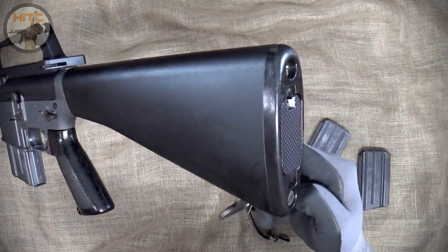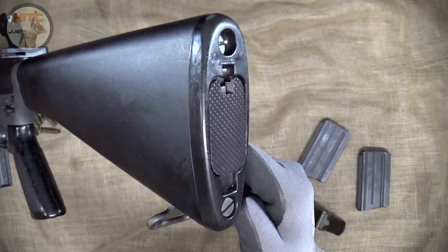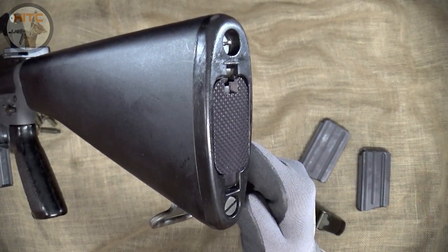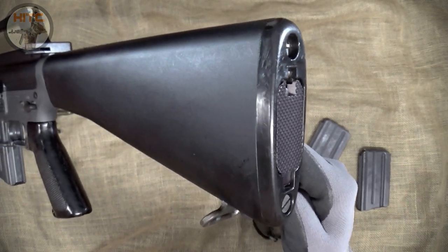First up is the complete Colt E-type buttstock with buffer, buffer tube, and steel — part of a Colt SP-1 lower parts kit set that I acquired. Here you can see the addition of the trapdoor for a cleaning kit and fixed rear sling swivel.